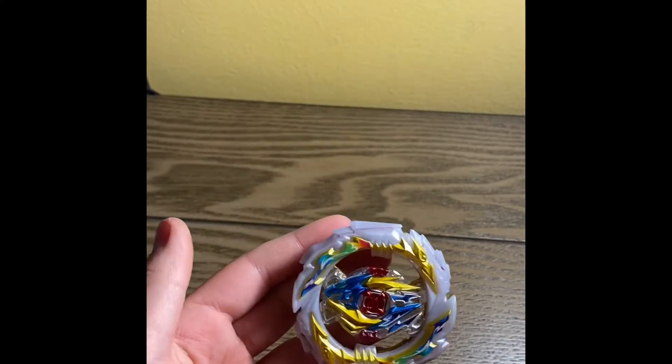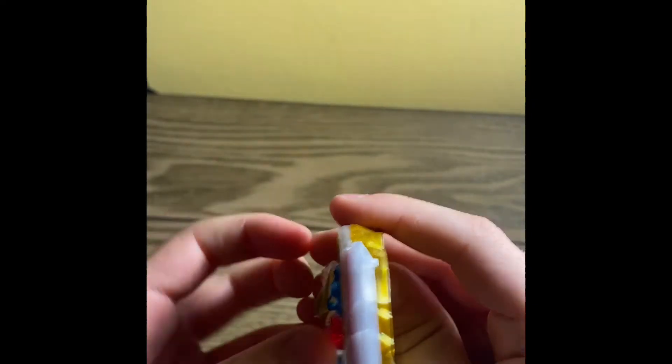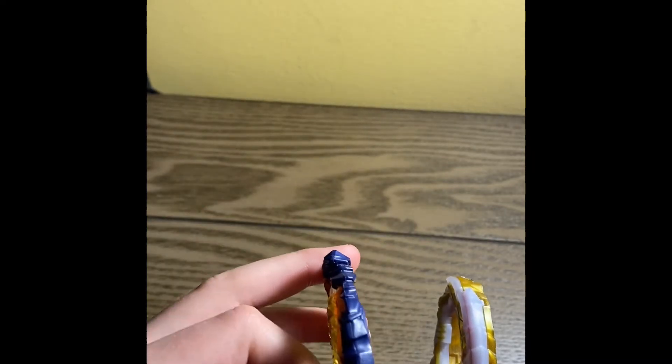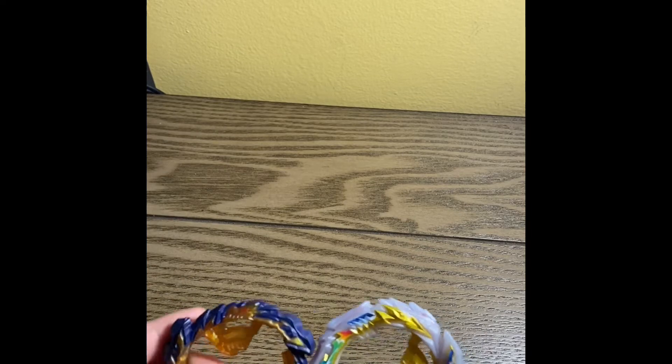Tempest is actually a pretty thick layer. If I get Mirage Fafnir right here — I did a review on that not too long ago — you can see the top of this sticks out and fully covers it. But without it, it barely even covers this. See, the gold is all exposed — it's pretty thick is all I can say. This is a right spin.